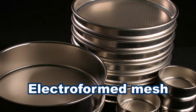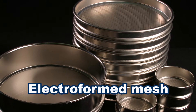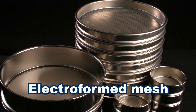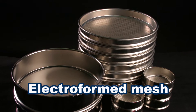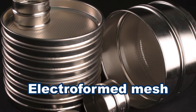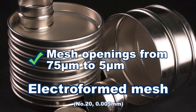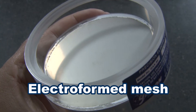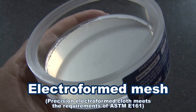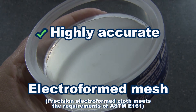Precision electroform sieve mesh is a planar mesh with very precise square mesh openings formed by electro deposition of nickel on a stainless steel substrate, ranging from 75 microns to 5 microns with tolerances of 1 to 2 microns. Electroform mesh opening sizes are square, highly accurate, and very consistent.